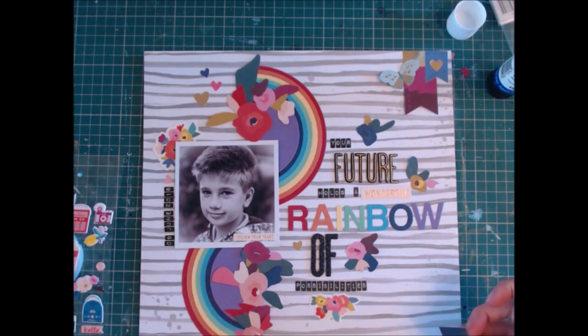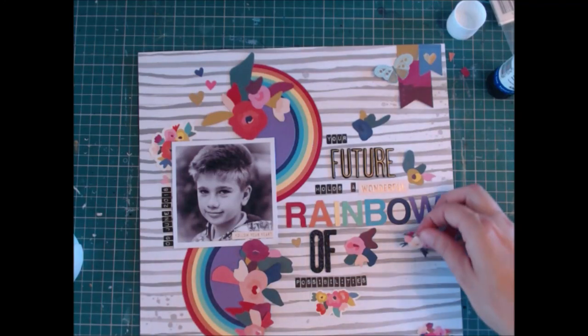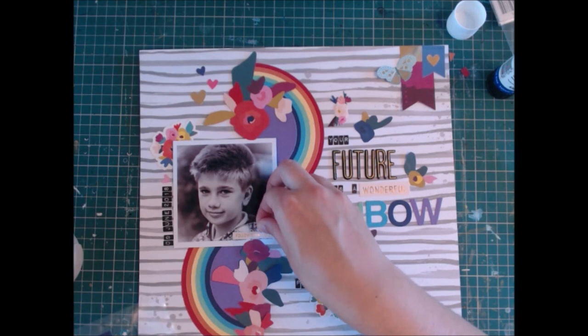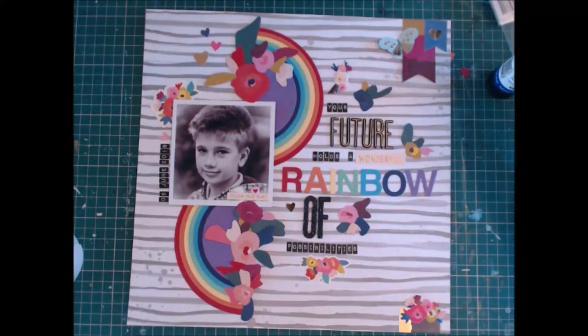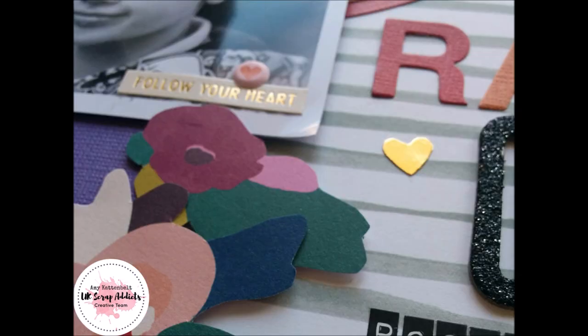I'll leave you with some close-ups now — the layout's nearly finished. I hope you enjoyed how quickly this came together. I really look forward to seeing your take on the tic-tac-toe board this month — do come and share what you make with us on our Facebook group. I'll be back with you again this time next month with another process video. Thank you for watching, bye!